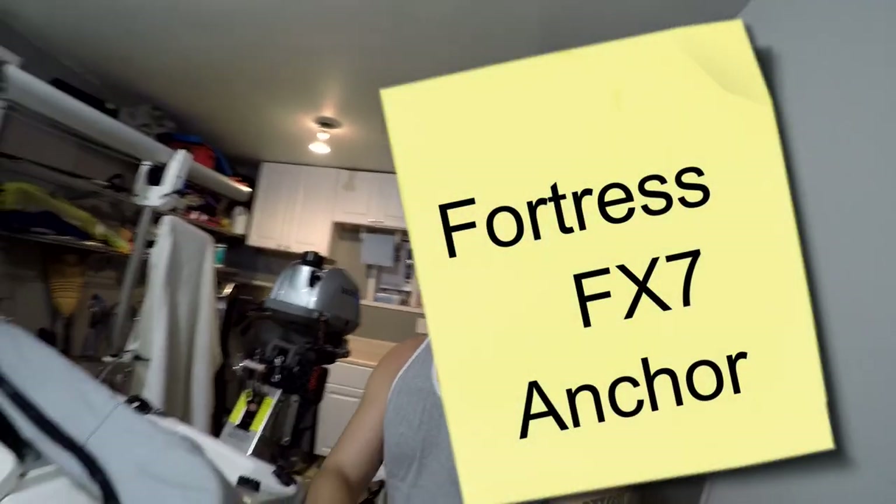I wanted to share my latest upgrade for my siren — I upgraded to a new anchor. I got the Fortress FX, which is a very popular and somewhat expensive anchor. It's actually made right down here in Fort Lauderdale. It's a very nice, sharp-looking anchor made out of aluminum, very light, and it kind of digs into the sand.